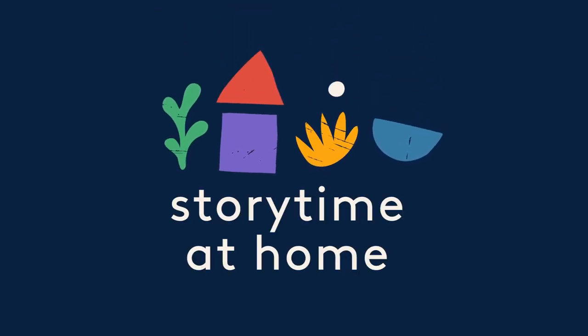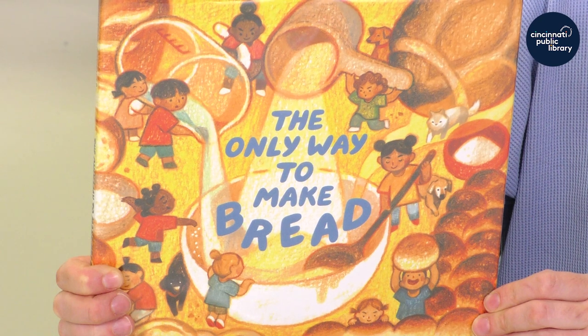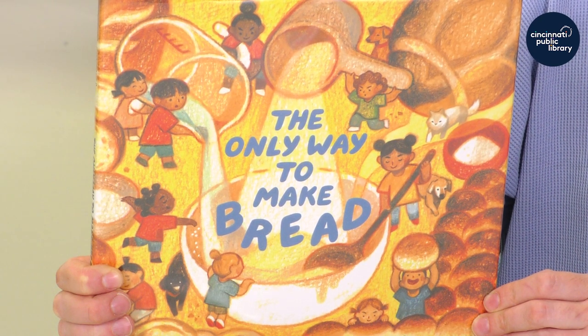Storytime at Home, presented by the Cincinnati and Hamilton County Public Library. Hi, I'm Miss Melissa and I'm the youth librarian at the Anderson Branch Library. Today I will be reading The Only Way to Make Bread, written by Christina Quintero and illustrated by Sarah Gonzalez.